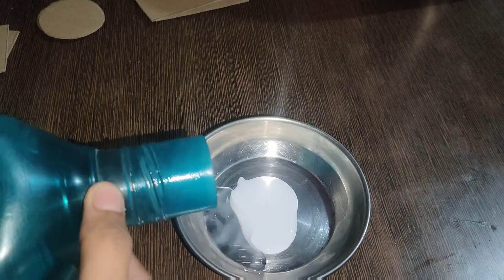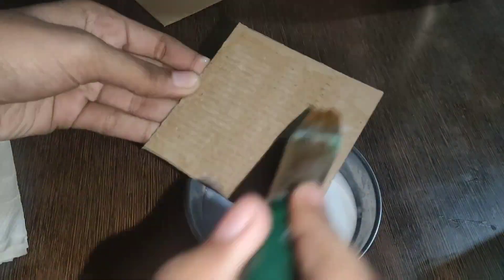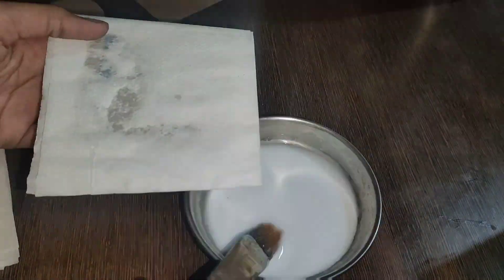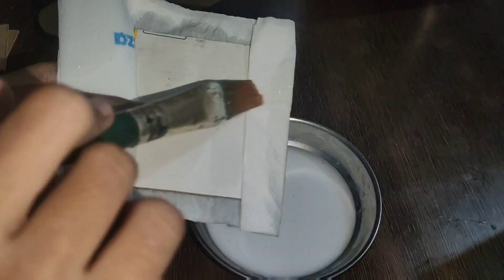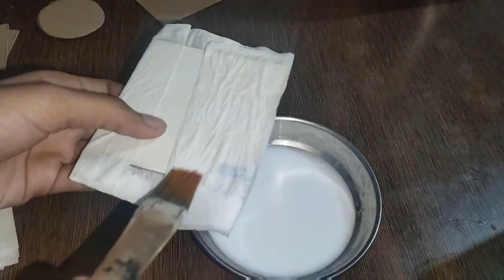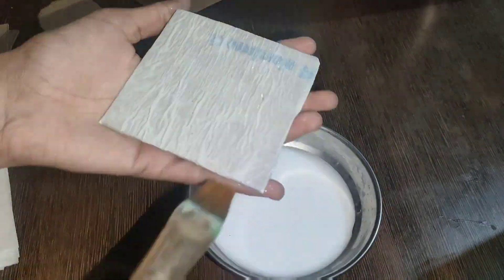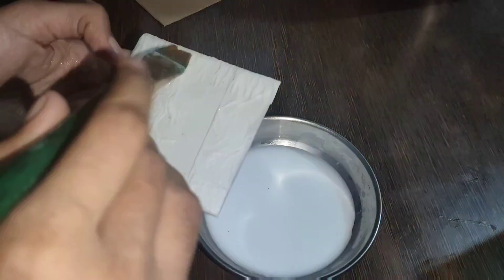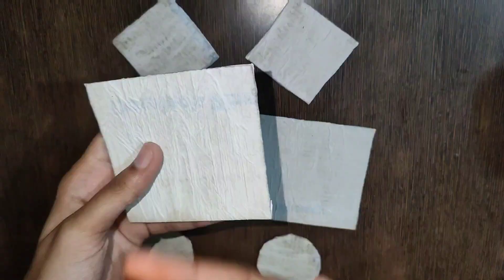I will take a small cut. Now I have put a tissue paper and made my paper mache. I will cover the whole cardboard with the paper this way. This has two benefits: one is our cardboard will get strength, and it will also get a different and unique texture.